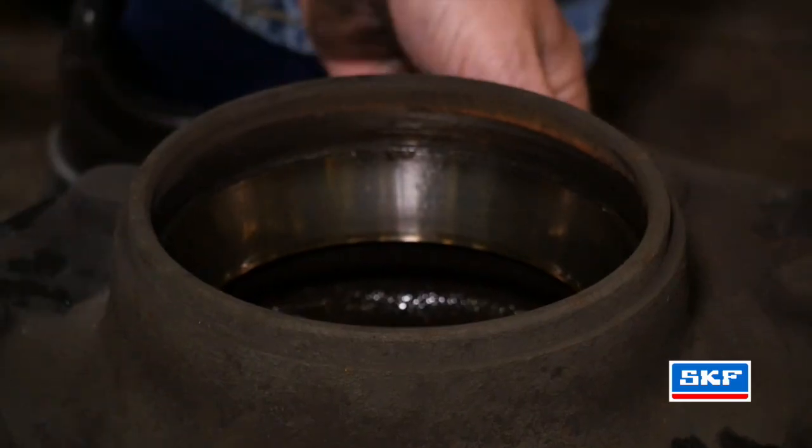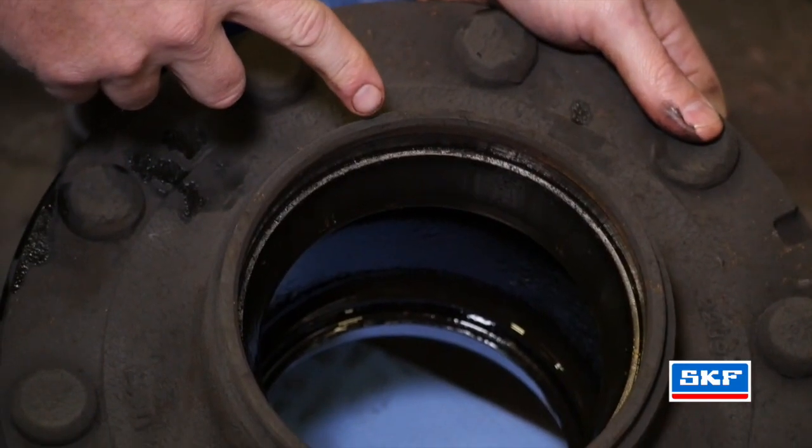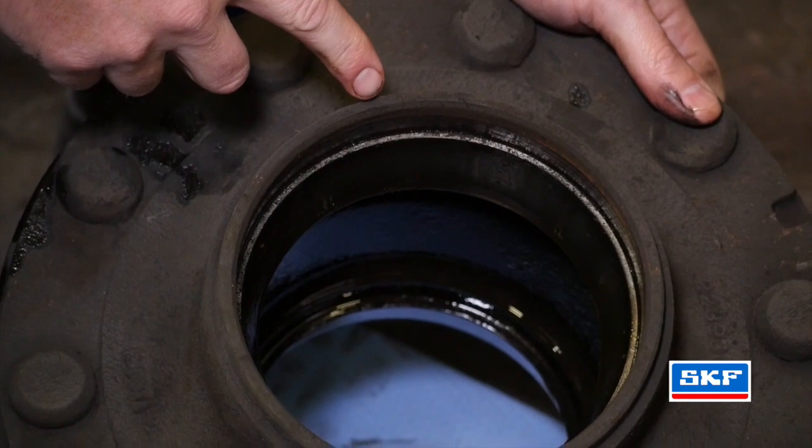After you remove the bearing, take it to the parts washer, inspect it and clean it. After you remove the seal, we want to inspect the hub for any known damage and make sure we take some emery cloth or a cleaner and clean it up. Inspect the race. We also want to inspect the seal mounting surface.